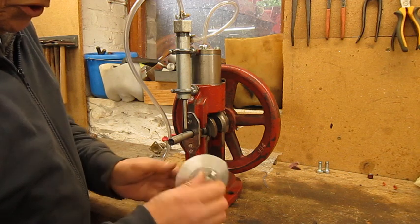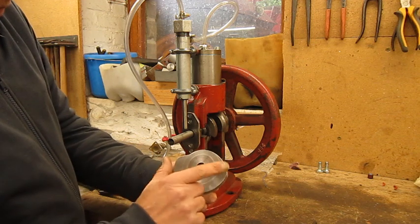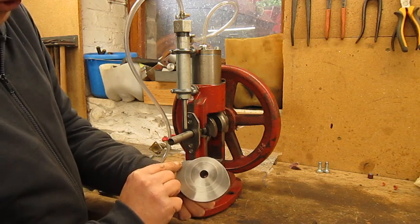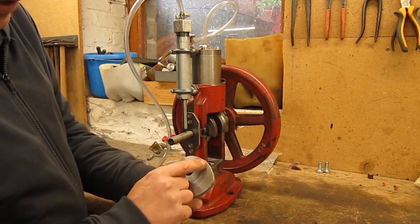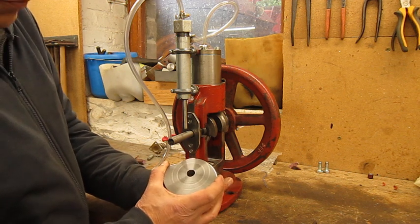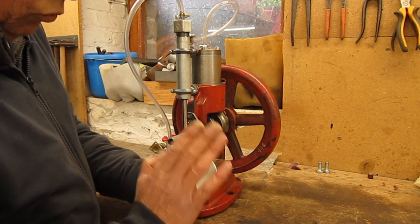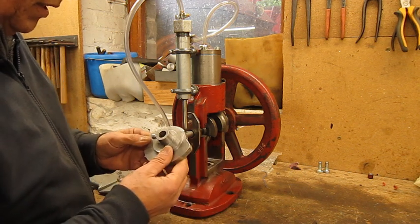I just finished cutting out a little bit more. Now between start opening and stop opening — or completely closed — is about 180 degrees, so normally this should work a little bit better.